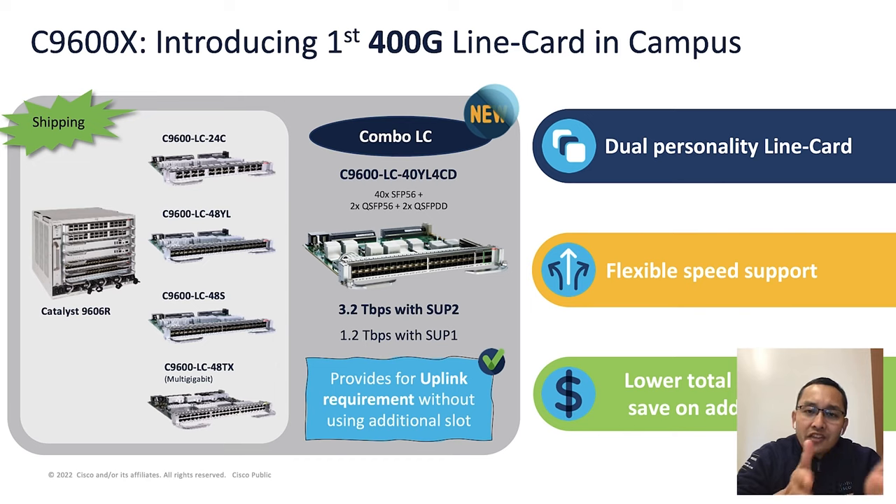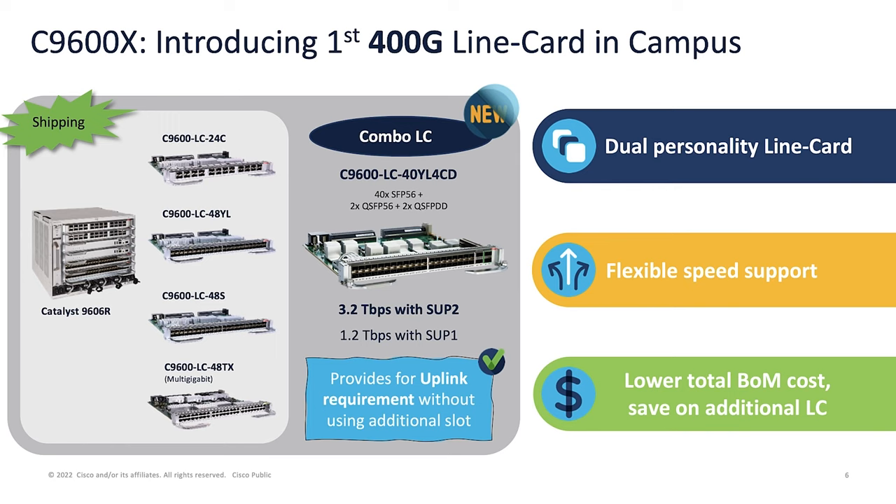Now let's take a look at the Catalyst 9600 line cards. We already have four line cards available in the 9600 series: 100G, 25G, 1G fiber, and multi-gigabit line cards. Each line card slot has the same port speed across all ports. With the new combo line card, we have 40 ports of SFP56 for downlink and two ports of QSFP56 as well as two ports of QSFP-DD for uplink. With this new line card, we don't need separate line cards for uplink and downlink requirements, saving the need for an additional line card. This line card also supports both Supervisor 1 and Supervisor 2.